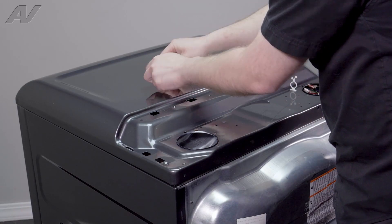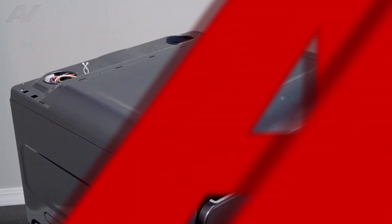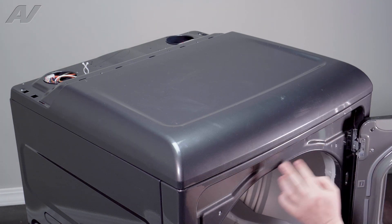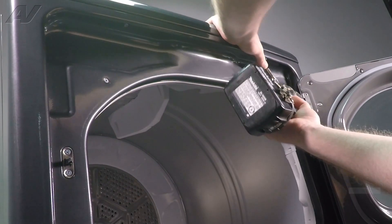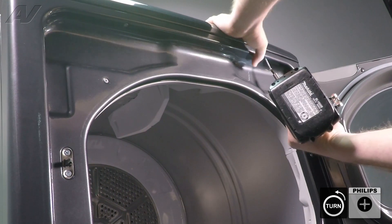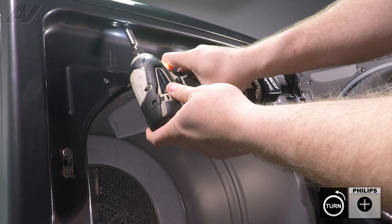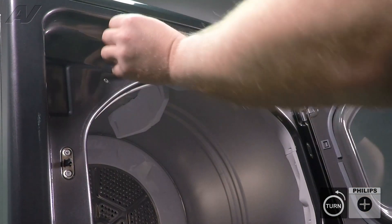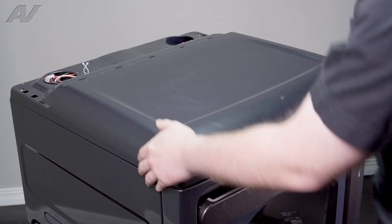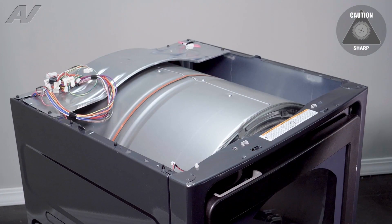Grab all your stuff, set it aside, and we will move around to the front. Back at the front, go ahead and open the door — we have two Phillips screws underneath that will need to be removed. Go ahead and set these aside. We will try to push back on the top panel some, then lift up and set it aside.